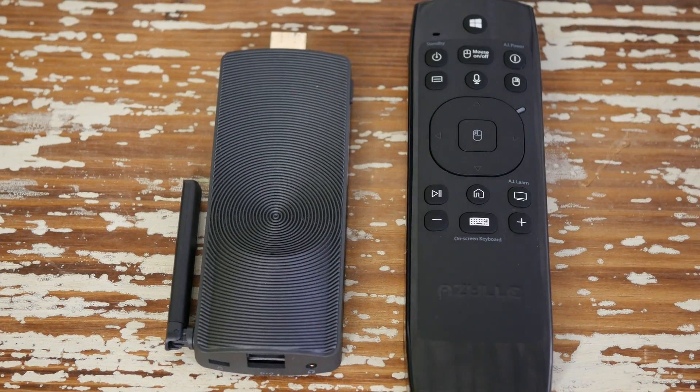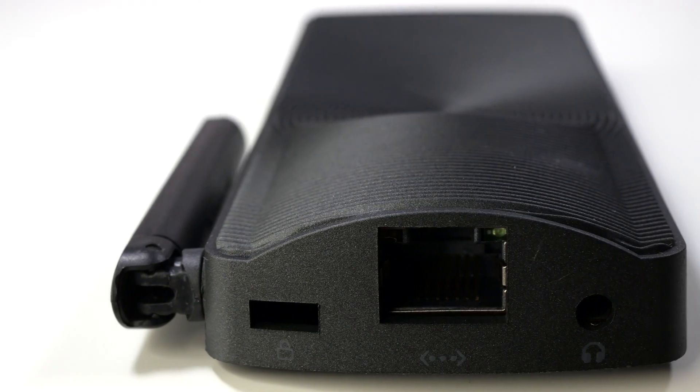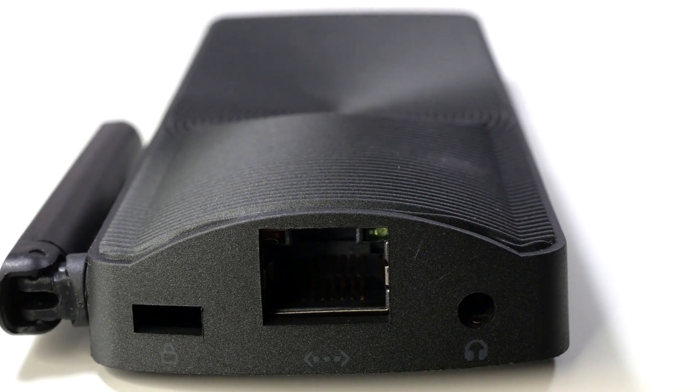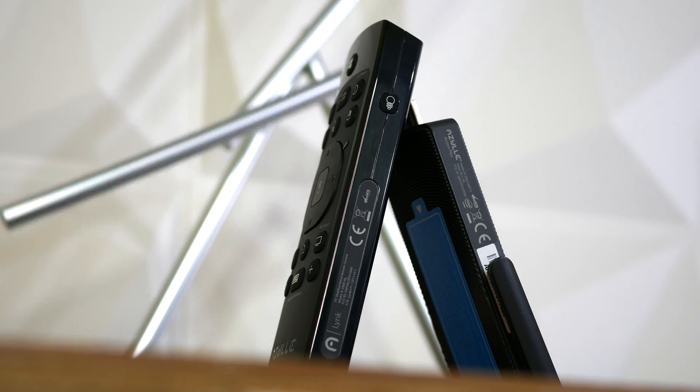Hey, it's Chris and today we're gonna be looking at two devices, both of which are really cool. One is a fanless mini PC stick that runs Windows 10, the other is a multi-function remote that does some pretty incredible things. You don't have to use them together, but you can.